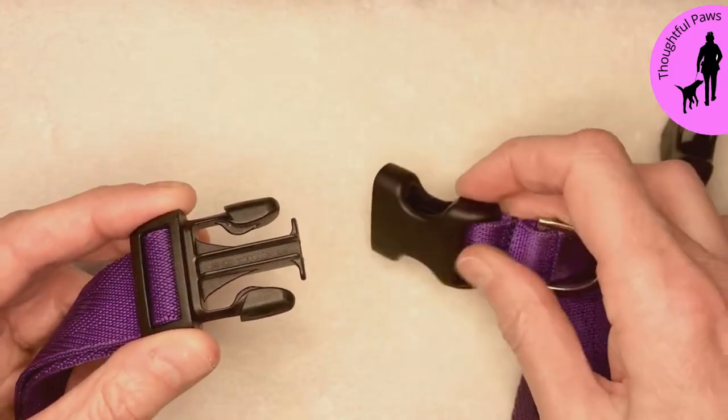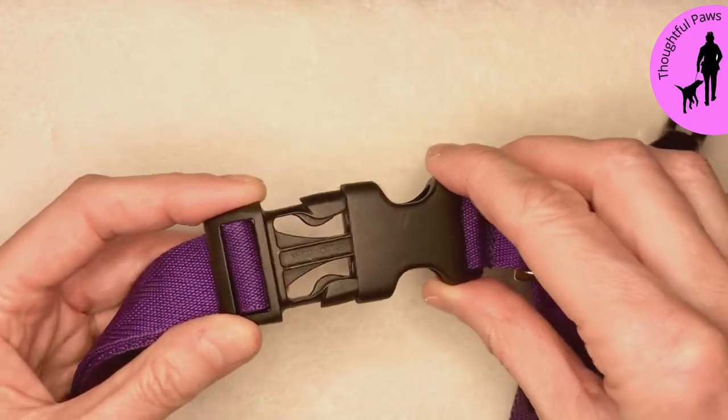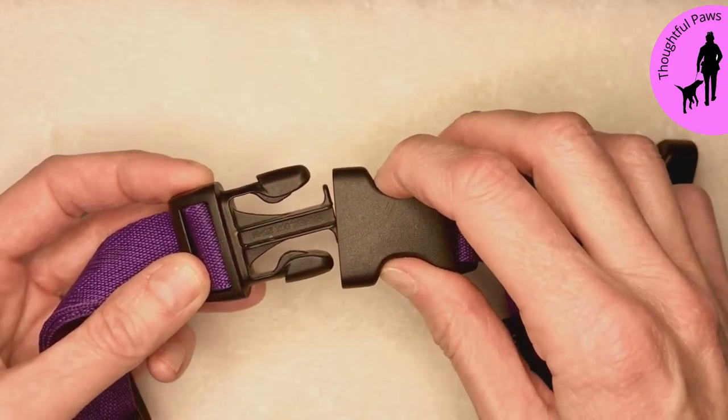I'm going to show you that again — once with my fingers in place and once without. So this is what it sounds like normally. And this is what it sounds like doing it more mindfully with your finger and thumb in that space.